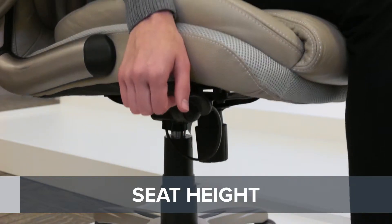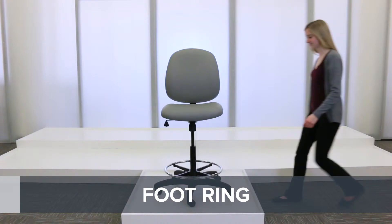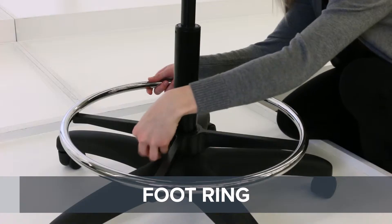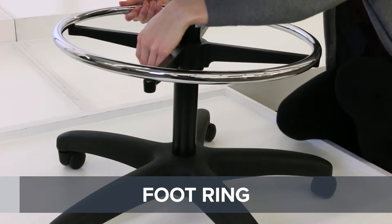Adjustable seat height is a standard adjustment, allowing you to keep your feet flat on the ground while sitting. If you have a stool, adjustable foot rings move up and down and secure tightly to accommodate for when your feet can't reach the ground.